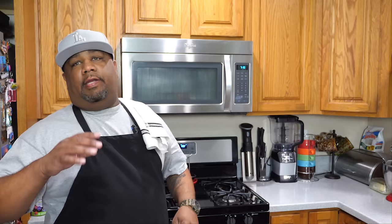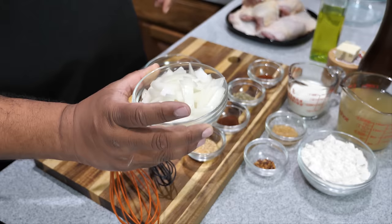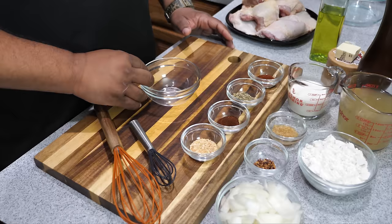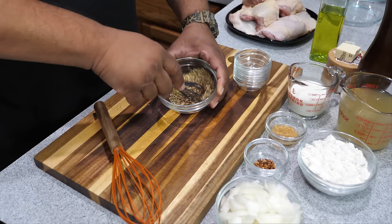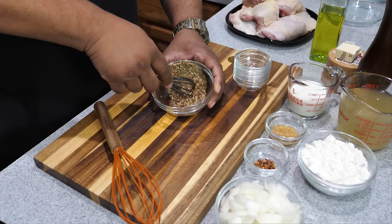First thing I'm gonna do is preheat the oven to 425 degrees. I went ahead and chopped down the onion — just these kind of slices, a rough chop. You don't want to dice it because we're putting it in the gravy. Now get yourself a small bowl and add your paprika, oregano, chili powder, and granulated onions. Mix it all together with a small whisk — we're gonna use a few pinches of this on the chicken.